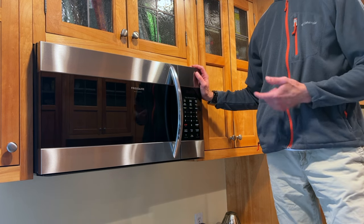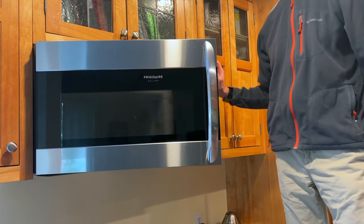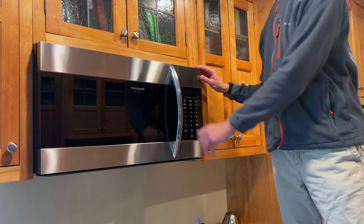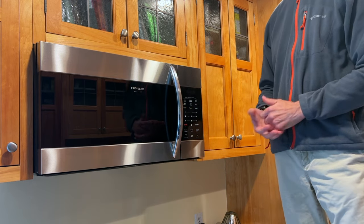Our five-year-old Frigidaire microwave model FGMV176NTF is dead. The fuse is blown so I'm going to change it. Changing the fuse may only be a temporary repair and sometimes means there's a bigger issue, so stick around to the end if you'd like to know when it's happening, why I think it's happening, and how to prevent it.